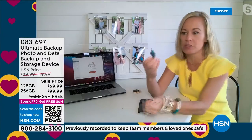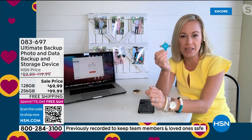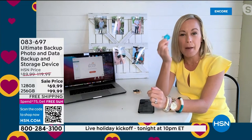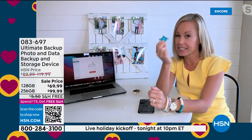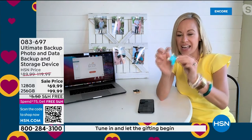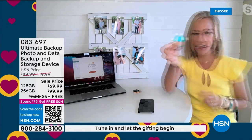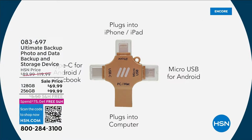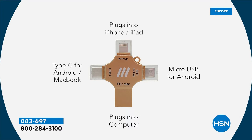I'm so excited that the Ultimate Backup is back. Like you said, this is basically a suitcase for your memories — but it's the biggest suitcase you'll ever own. Let's give you a little tour. This is your lightning cable right there, which connects to your iPhone or your iPad. You have your Type-C, which can connect to your laptop. You have your micro USB, and then you have your plug for your PC and your Mac.